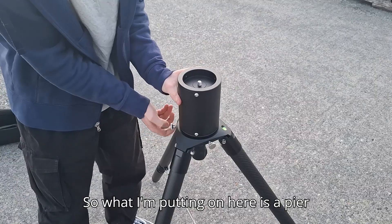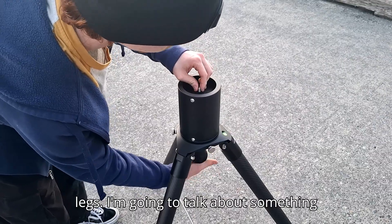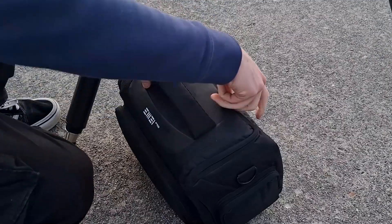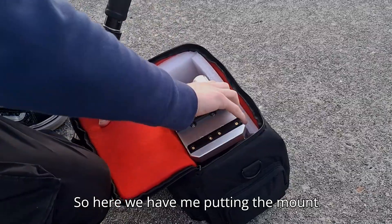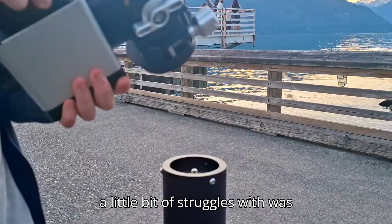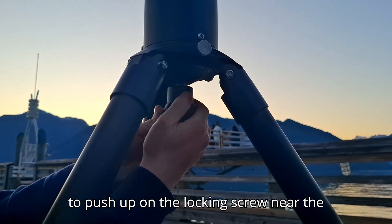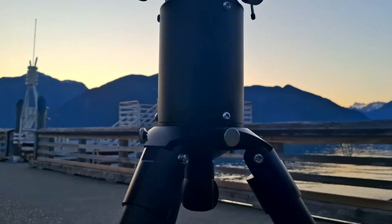What I'm putting on here is a pier extension, and this is so longer telescopes won't hit the tripod legs. One thing I had a little struggle with — because I don't use pier extensions for my own setup — is that when you put the mount onto the tripod, you actually have to push up on the locking screw near the bottom to lock it into the mount's thread.